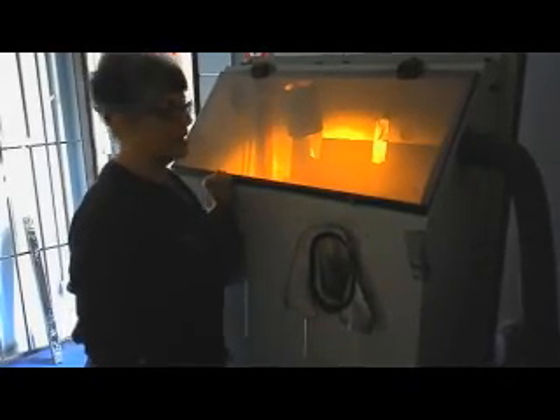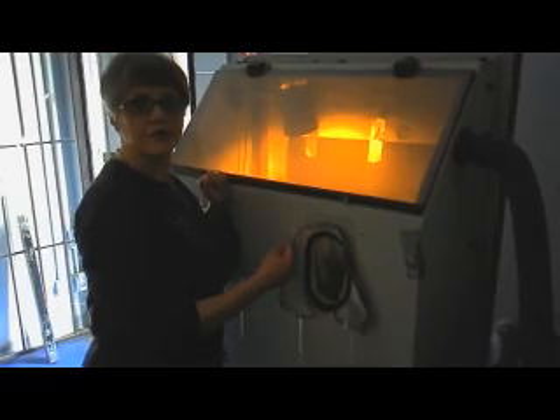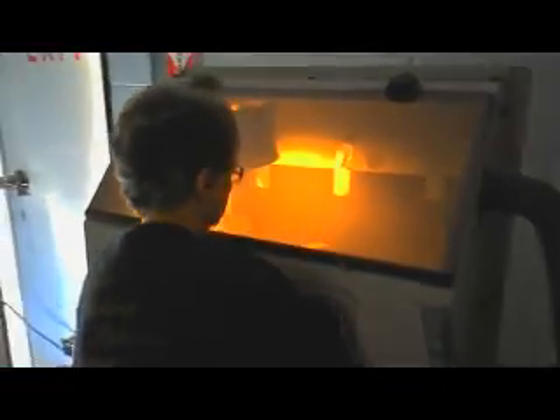We're now in the blasting room. I've put my piece inside the blasting cabinet and we're going to etch. Here we go.